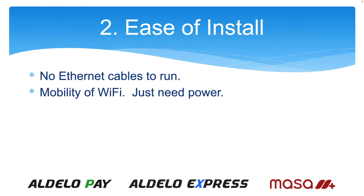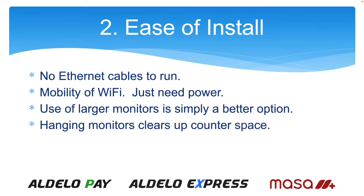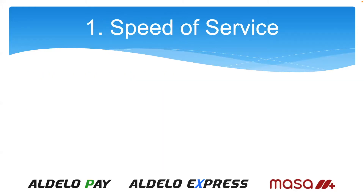A simple duplex plug anywhere can run both the iPad and the kitchen monitor. You can have both the iPad charging and the larger kitchen monitor. Hanging monitors clears up counter space, whereas a printer has to sit on the counter. The monitor can be hung from the ceiling or attached to a pole — it's a much cleaner install. And the number one reason you need a kitchen video is speed of service.